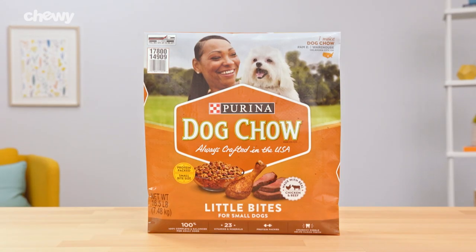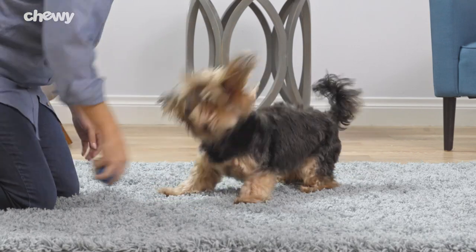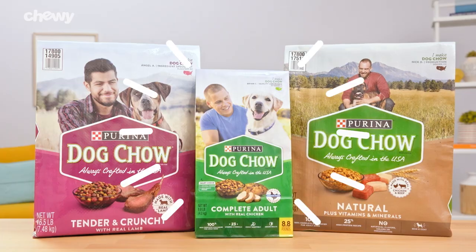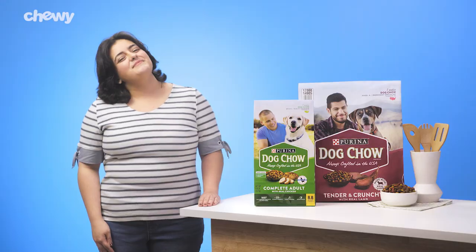For small breeds, Dog Chow Little Bites Adult recipe is packed with protein for strong muscles, and the crunchy bite-sized kibble helps keep your pup's teeth clean. With Purina Dog Chow, you'll get your pal chowin' down at mealtime. I'm Taina, thanks for watching. Bye!